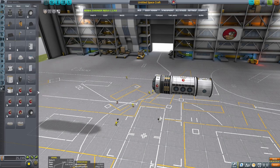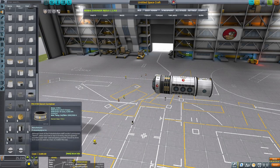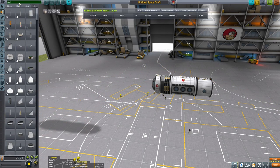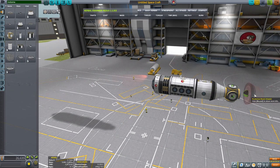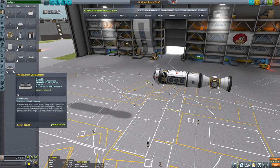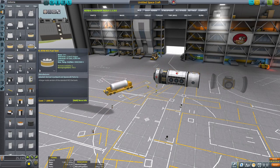So now what I want to be doing is to find the Rockomax adapter - where is one when you need one. Okay let's go and do it this way. Then we want to put the station core, and we're gonna build it symmetrical so everything else that was attached to it is gonna be added to the other side.